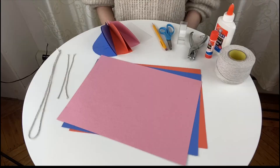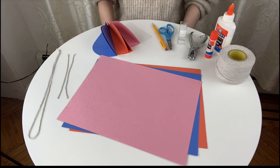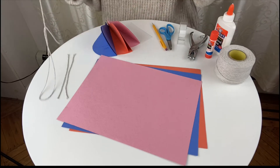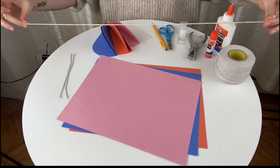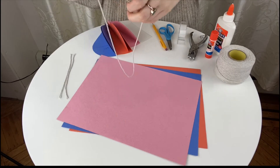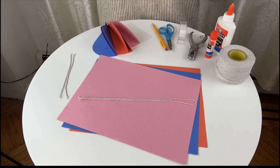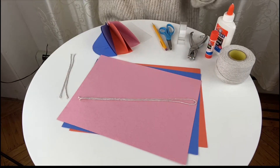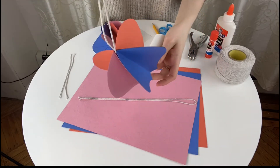We're going to start by prepping all of the pieces that we're going to use for this project before we put anything together. First, cut one piece of string 24 inches long — that's what you'll need your ruler for. You could also use a measuring tape. We're going to double it, and that's going to be used for the part of the hot air balloon you're hanging it with.